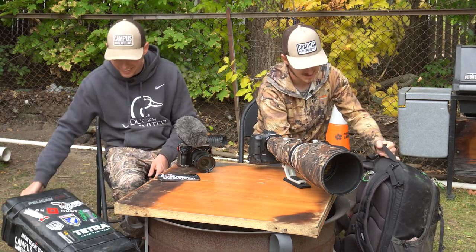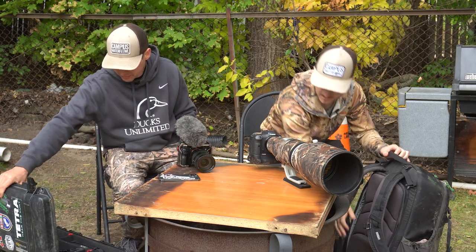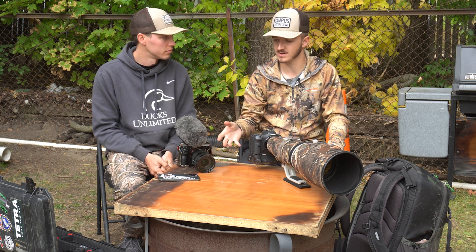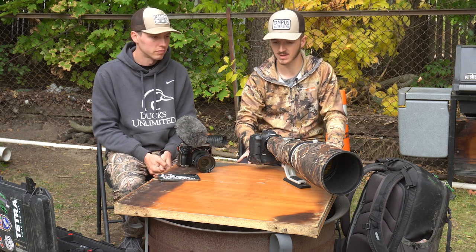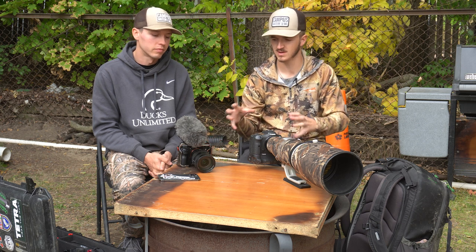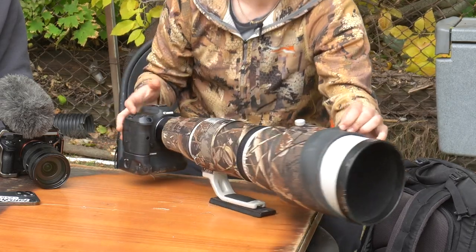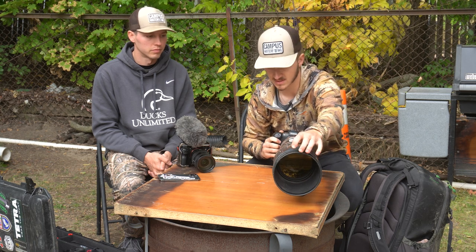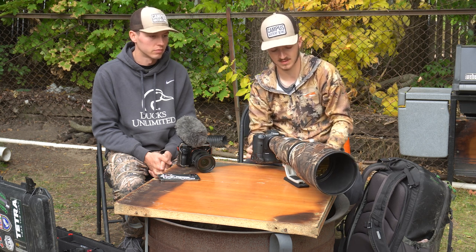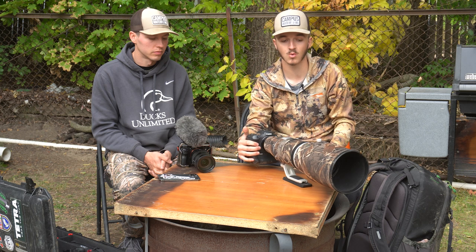One thing to mention: Derek doesn't have to worry about the camo aspect — his setup is pretty small and compact. But when you've got a big white lens like mine, if you peel back this cover, the entire lens is white. LensCoat makes a cover for these lenses that are camo — it goes from standing out white to camo, which is just another part of concealing yourself just like wearing camo yourself.